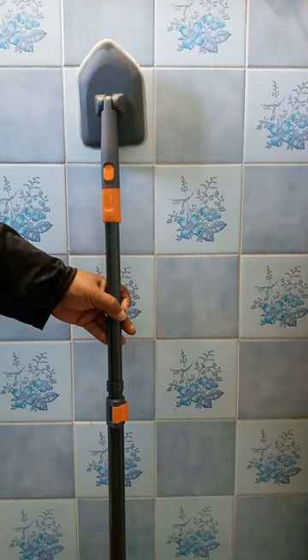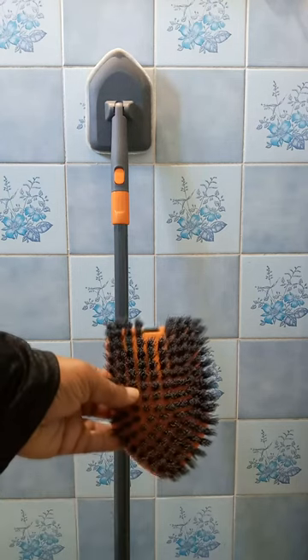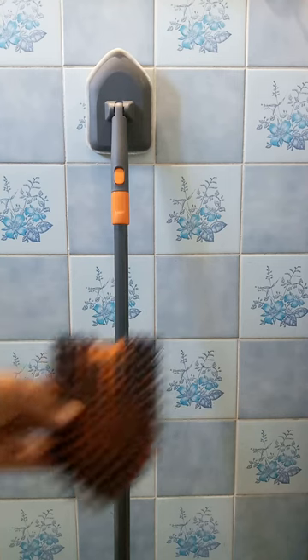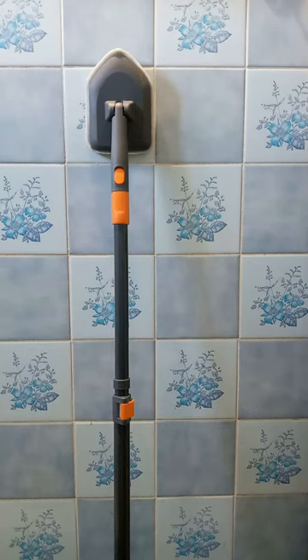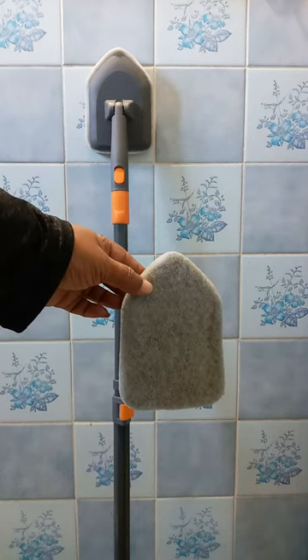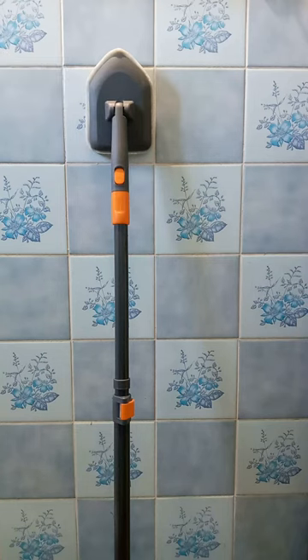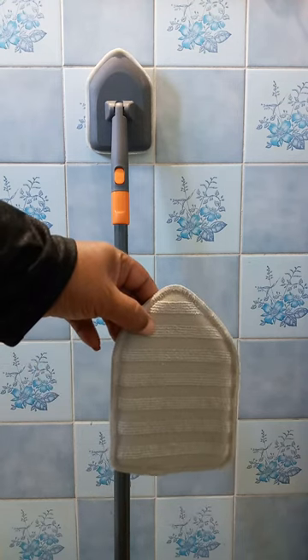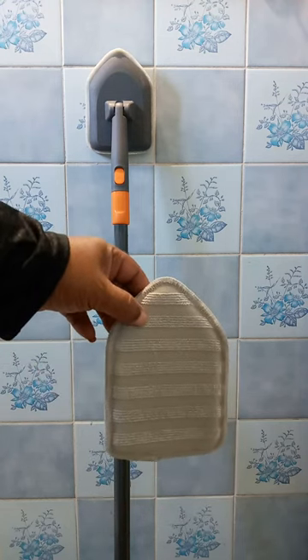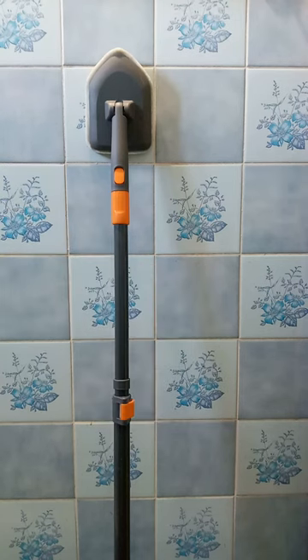It makes cleaning so much easier. I also got these tools with it to clean difficult areas — I've got a brush and an extra one of these pads. These are attached to this part by velcro strips. Also included is something to clean glass — if you have glass doors in the bathroom you could use this. Great product, I love this.